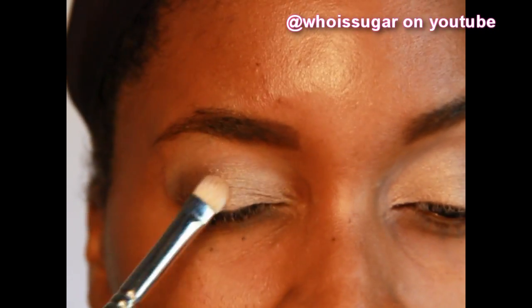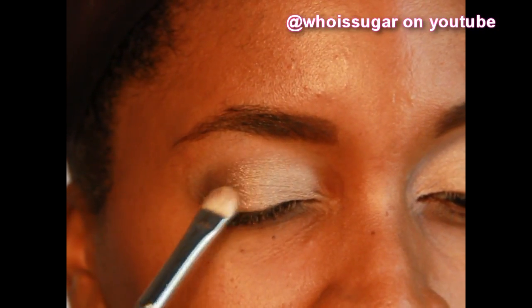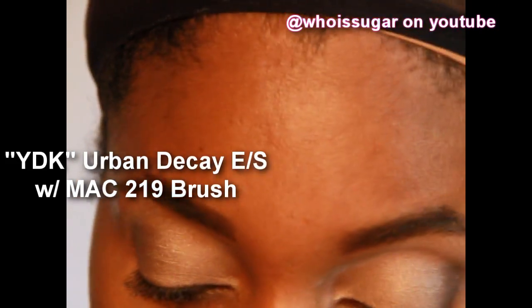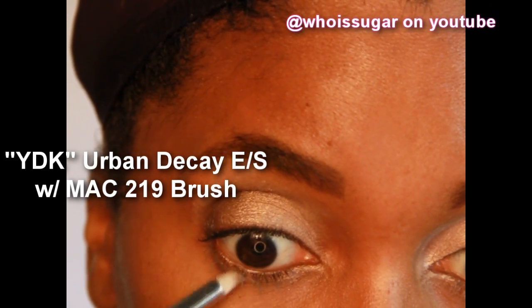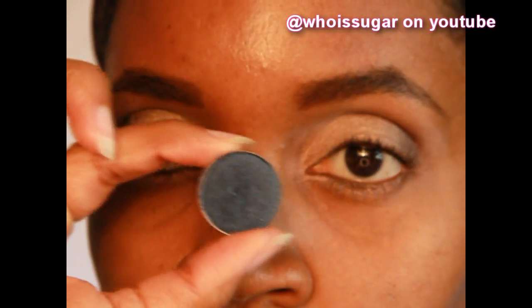I'm going about three-fourths of the way over but staying below the crease. But if you don't have this gold color, any gold color will work just fine for this particular look. You don't have to spend all that money on these expensive makeups — go to the drugstore and make that thing work. Taking that same color with a pencil brush and applying it all over my lower lid.